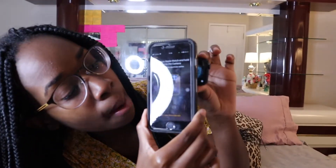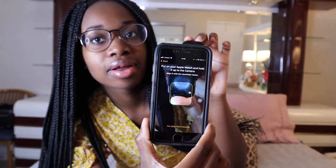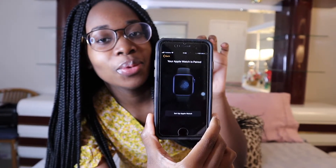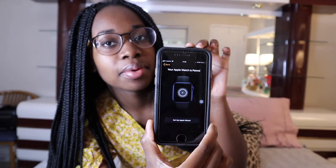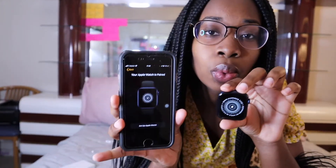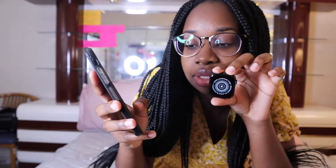Now it's telling me to align it — y'all see that right there? This is voodoo! Let me show y'all the voodoo. Is the voodoo working? I'm in there — down, down, back, back — perfect! Oh, that's that! It's paired, it's good. How does it know it's blue? How does it know the Apple Watch needed to be paired like that? That's voodoo!